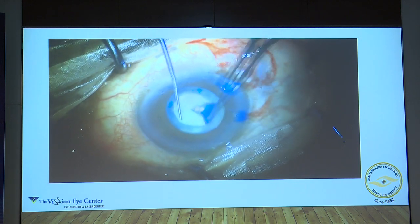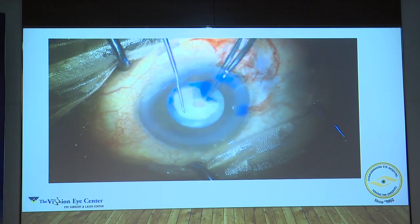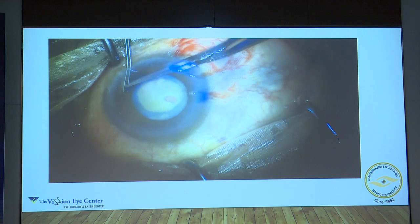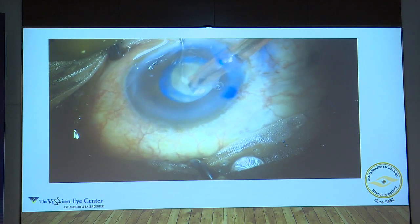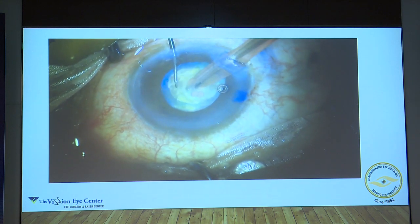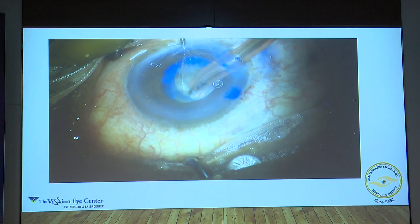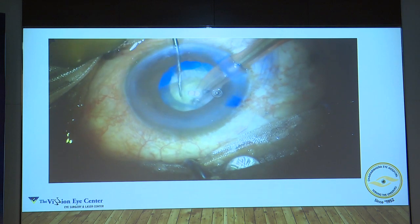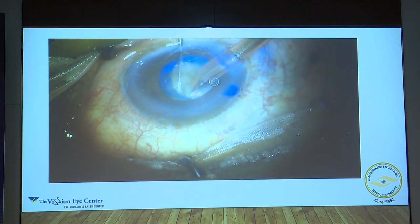At this point your vector has to be correct, because it's very easy to take the rhexis out. The vector has to be correct — only then will you get a circular rhexis; that is the point at the end when the rhexis most often runs off. In this case, you can see that once you are embedding the tip, the chamber is getting shallow — you will see a lot of striae on the cornea. The reason is that the chamber is shallowing because the side port is not calibrated and a lot of fluid is escaping from it.